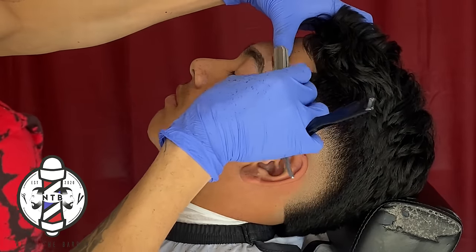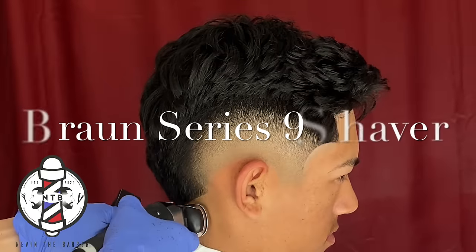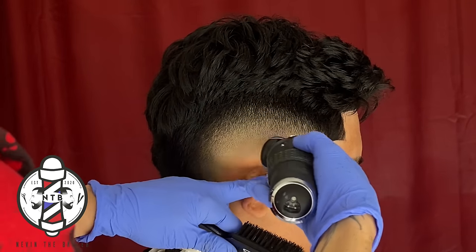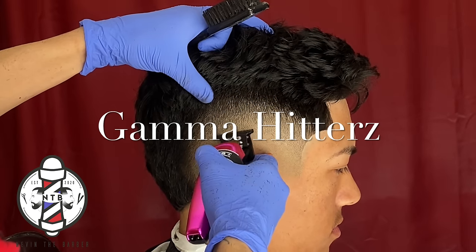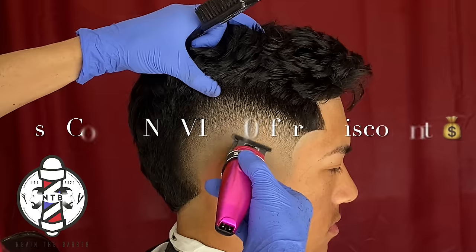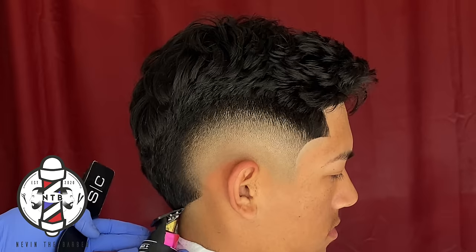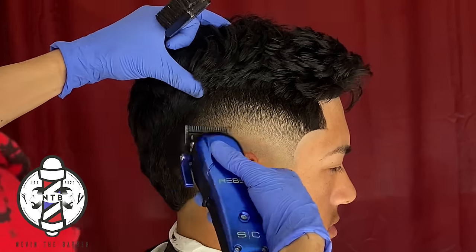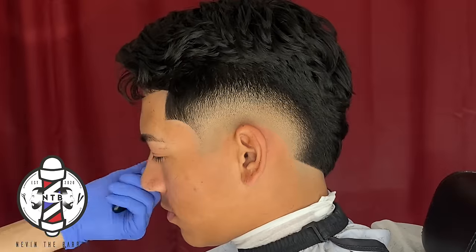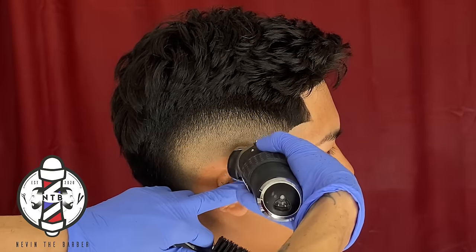My client did want his eyebrows cleaned up as well — this is always a good extra service to add if you want to make a few extra bucks on top of the haircut service, I would highly recommend adding eyebrows. After that I'm just going to make a few final touches on my blend. I am using the Gamma Hitters — if you guys want to check them out feel free to use my code nevin10 on the Gamma website to save a discount on your clippers.